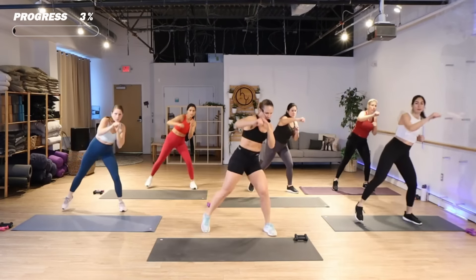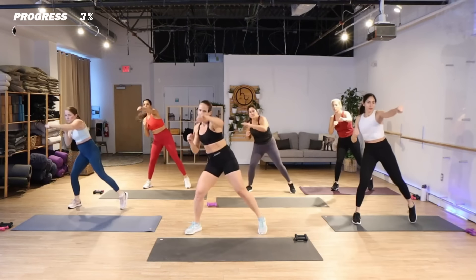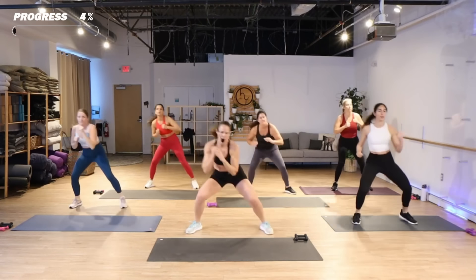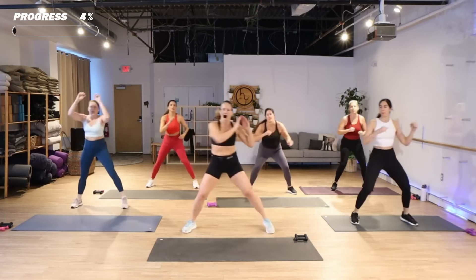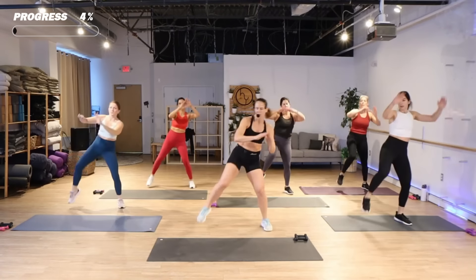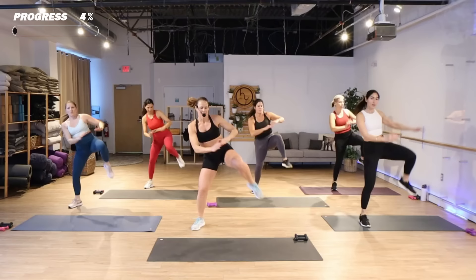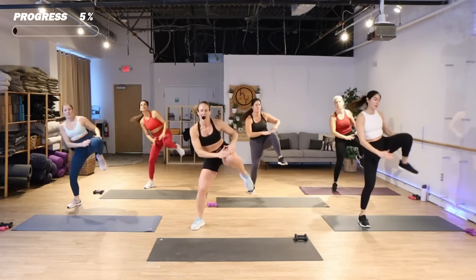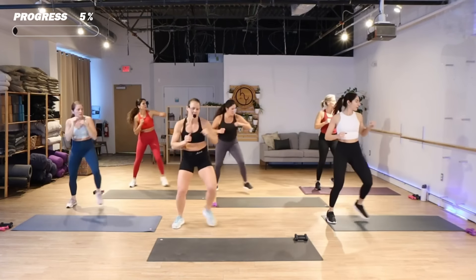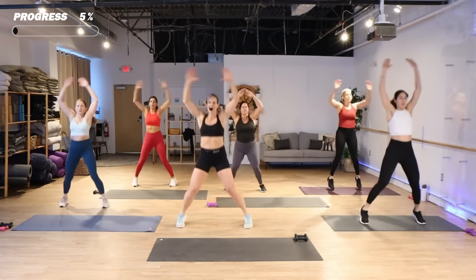Bob and weave, drop it. Got a little punch — turn that hip if you're gonna punch it. Alternate knees. Take two steps, punch three.